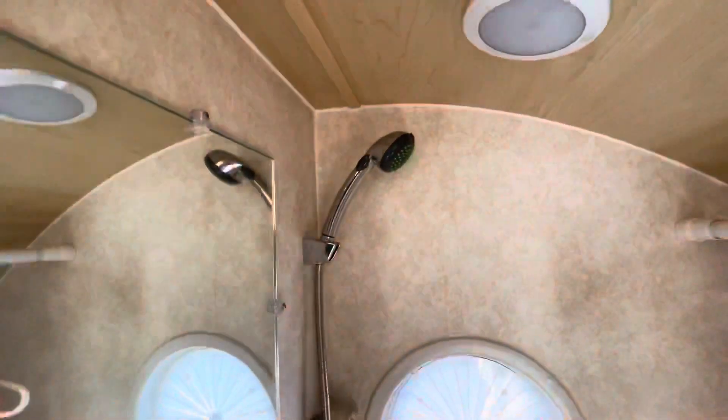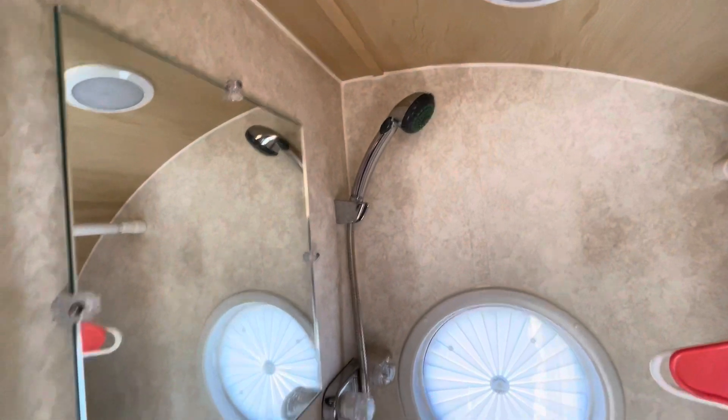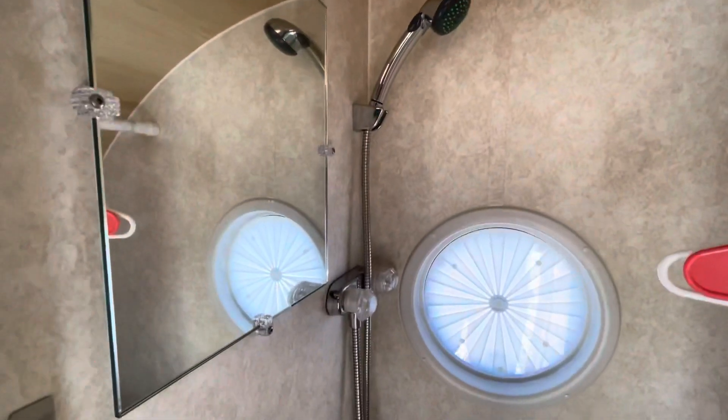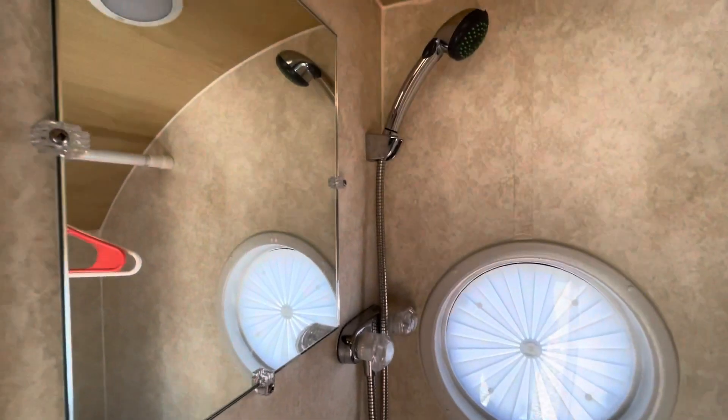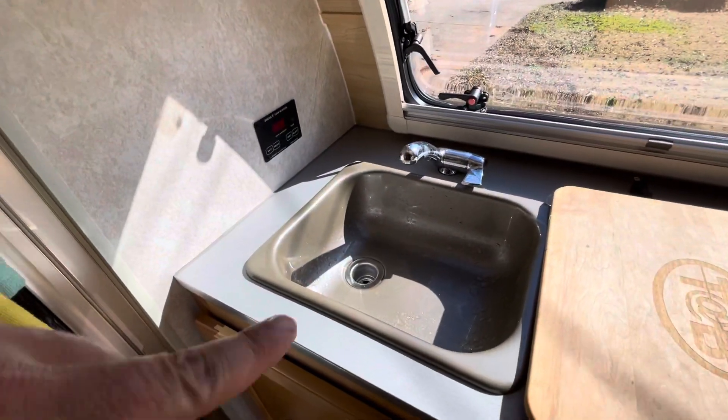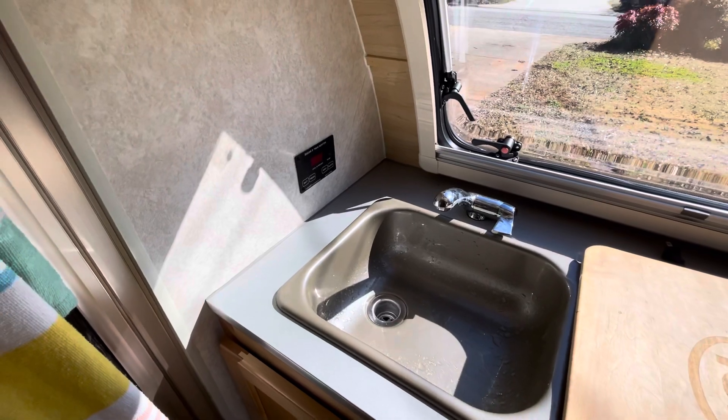Next are the shower hoses. I'm going to go ahead and flush those out as well and let some water run through them. Typical shower — hot water, cold water — and it's done pretty much the same as how I've done the sink. The Aldi is good to go, cranking out a little bit of radiant heat and holding hot water.